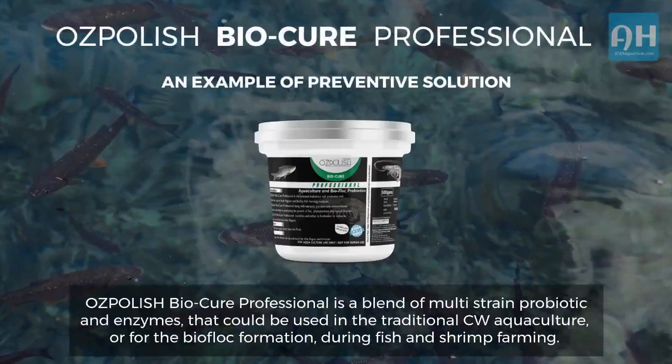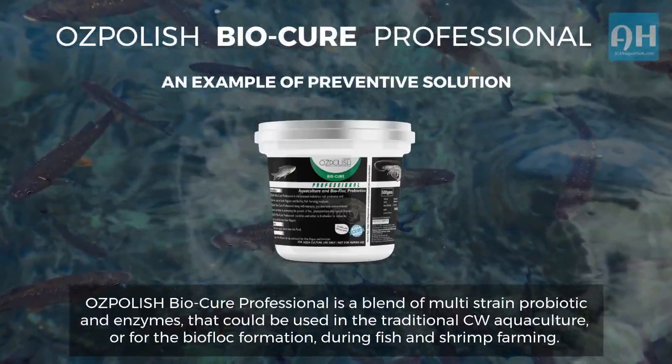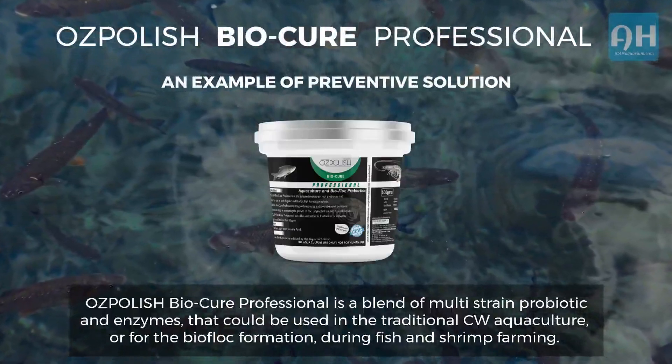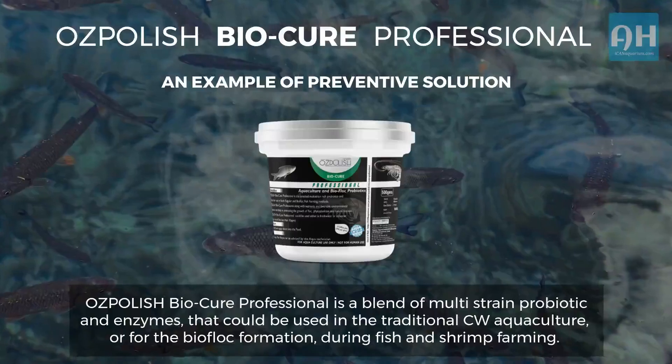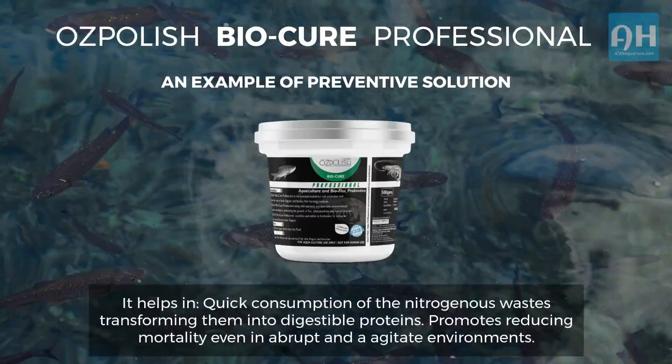Ozpolish BioCure Professional is a blend of multi-strain probiotics and enzymes that could be used in traditional CW aquaculture or for biofloc formation during fish and shrimp farming. It helps in quick consumption of nitrogenous wastes, transforming them into digestible proteins.